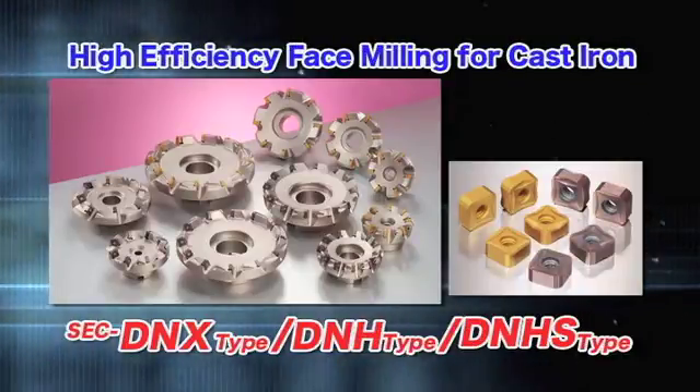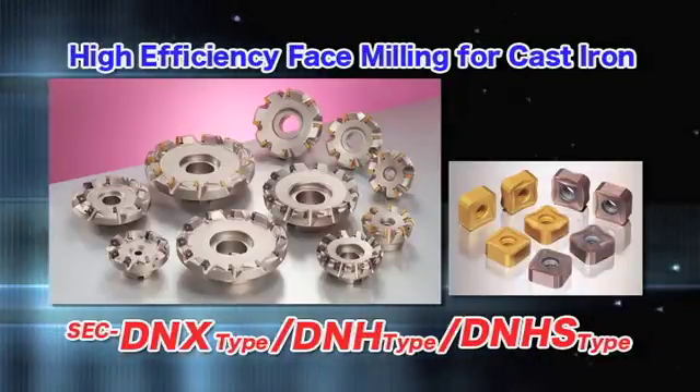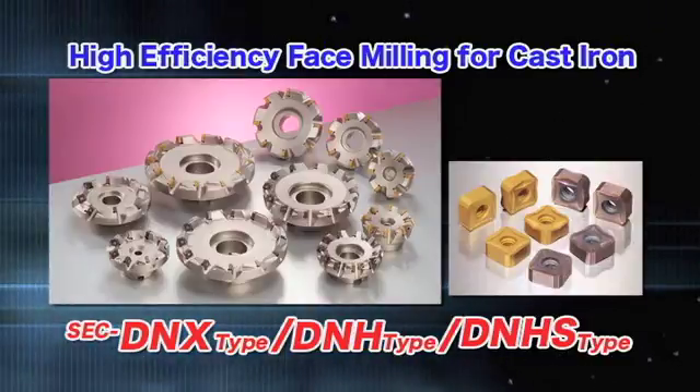Take advantage of the DNX series for its suitability to high-efficiency machining and a variety of applications.